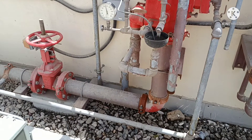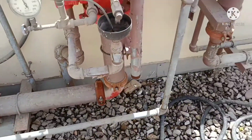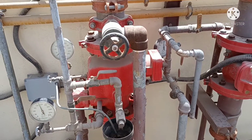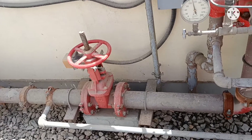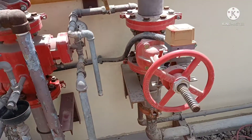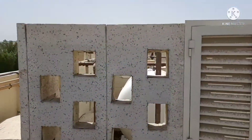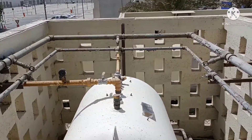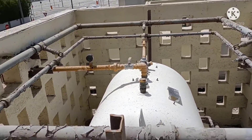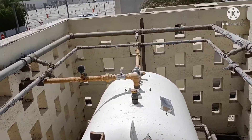Now we are going to test the gas deluge system. There is one bypass line to this deluge valve. This is a lifecore deluge valve, and this is the inlet valve, in open position. The discharge valve is also in open position. This is the 1000 liter gas tank with detection line and open spray nozzle systems lines in ring.